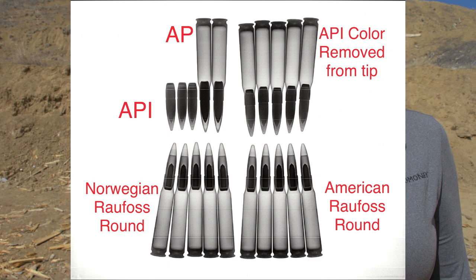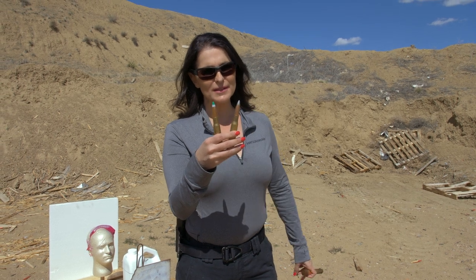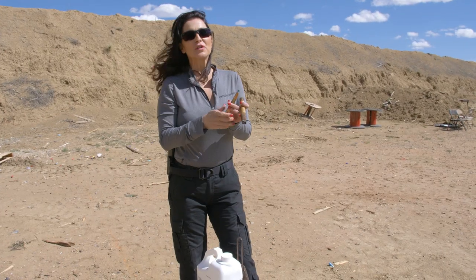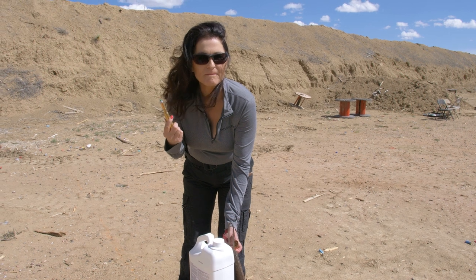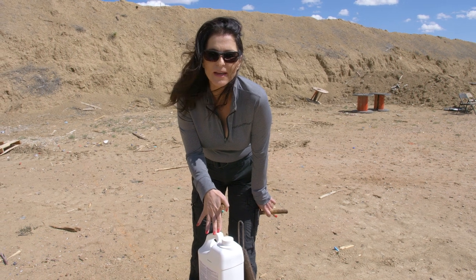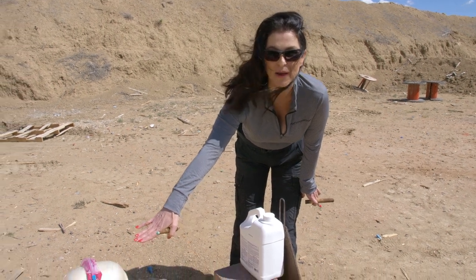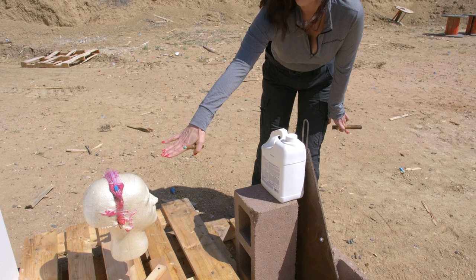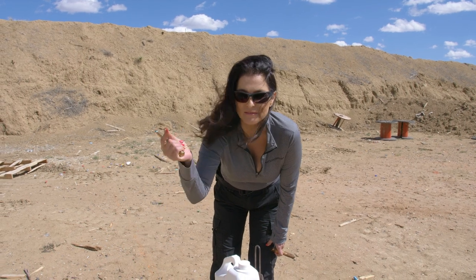Inside the Raufoss round — that's how you know it's real. The API round is about six dollars and the Raufoss round is about 65 dollars, so you want to make sure that if you're buying a Raufoss round, you're really getting a Raufoss round. The 50 caliber is going to make a hole in our quarter-inch steel plate, the RDX is going to explode, and the shrapnel along with our tungsten penetrator will take out the threat. All of this is going at about 2,500 feet per second — it's that fast.